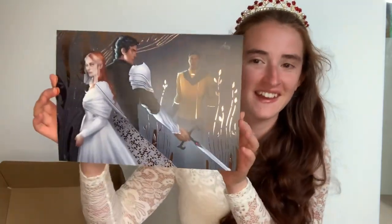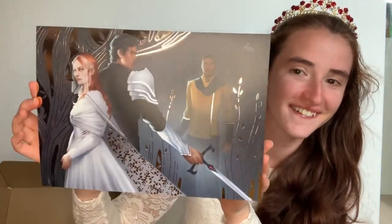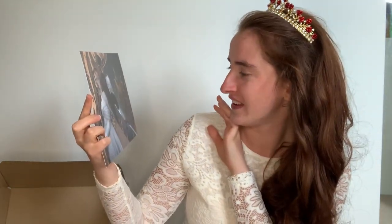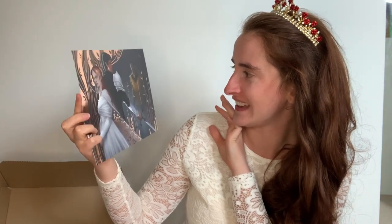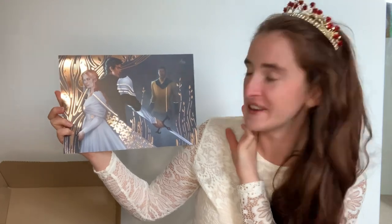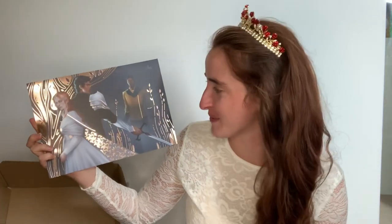Look at that — this has artwork. That's Kieran in the background, and then it's got Poppy and Hawk. She's wearing her veil and a magnificent dress and it's all shiny, and he's looking very fierce with a sword. I'm going to find somewhere to put that because it is so stunning. I love that so much.